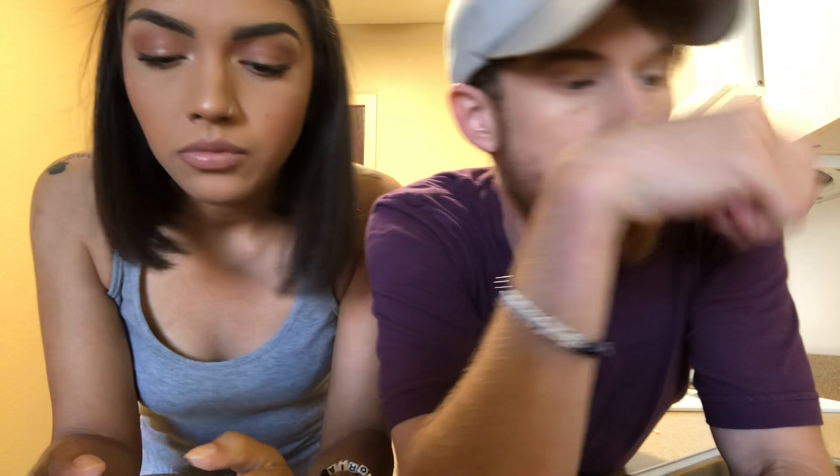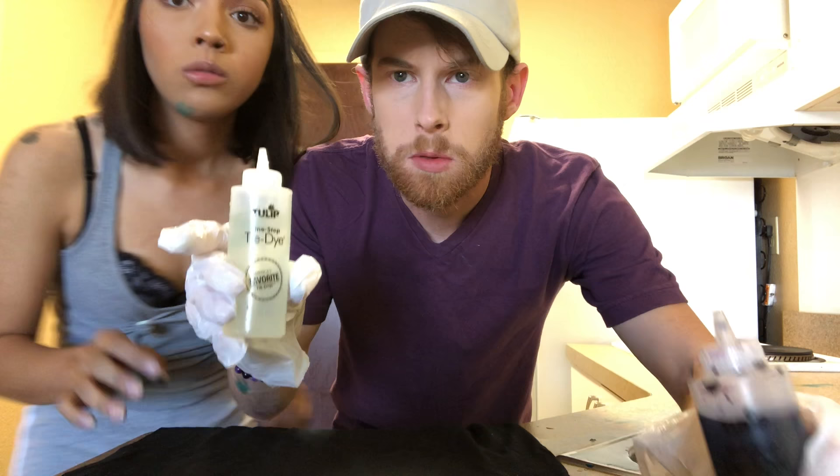That was way too easy to open. It wasn't even covered. Are you ready? We just filled this up with bleach. Tie-dye. I'm ready.